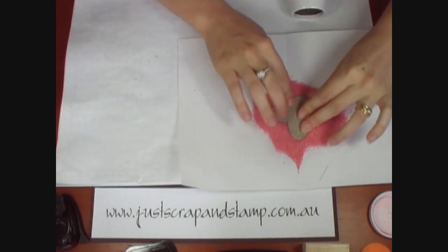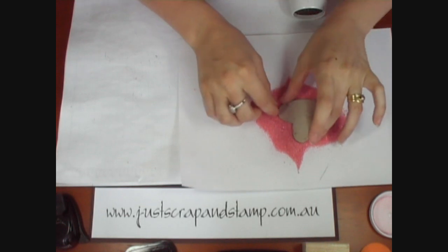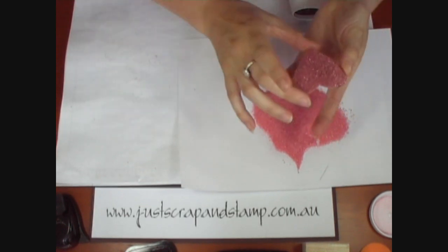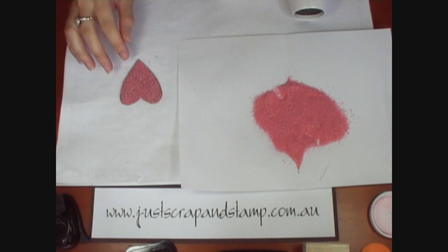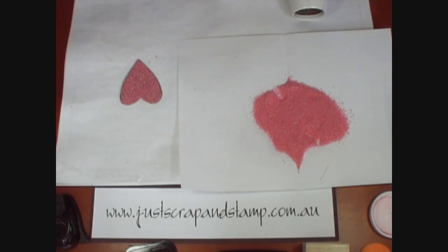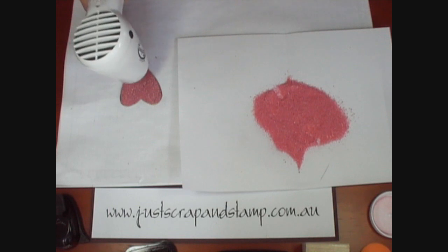My fingers are quite used to the heat because I do quite a lot of embossing, but you may like to use tweezers to do that. Now you can see we've got another layer of the powder on there. This is the easiest way. If you re-ink your chipboard shape and then dip in again, you're getting layers of ink and you may not get a proper adherence of the powder. Whereas here you've just got powder on powder so it's just going to melt into each other.